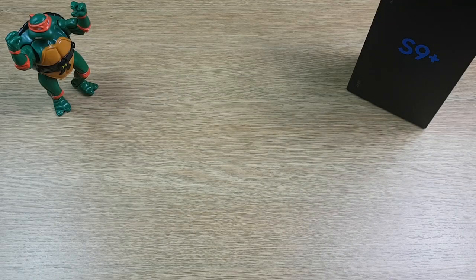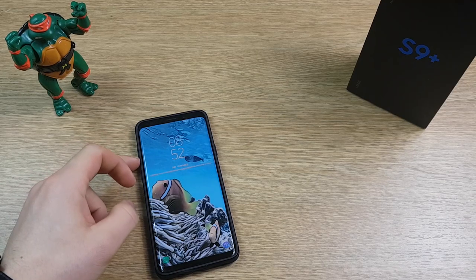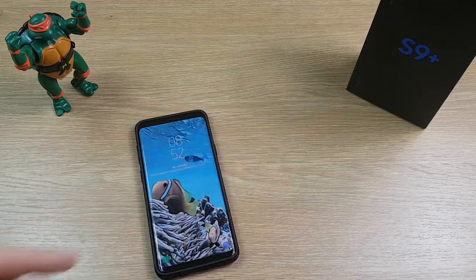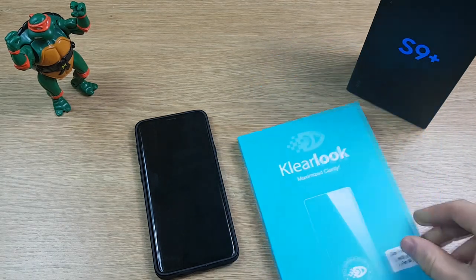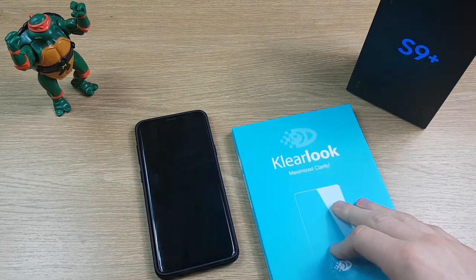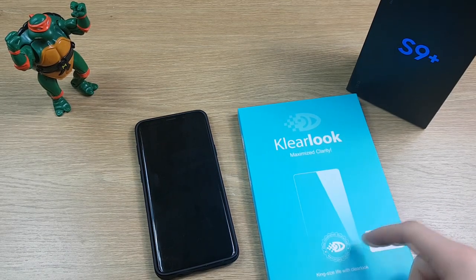Hi guys, this is Concise Reviews. I've already done a video on how to fit a tempered glass screen protector to the S9 and S9 Plus, which I'll link up top, but today I've got the Clearlook tempered glass screen protector, which is my favorite brand for screen protectors. It's the one I ended up sticking with on my S7 Edge, so we'll get this on and see how it looks.